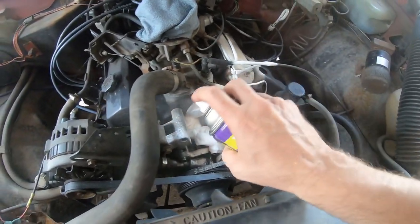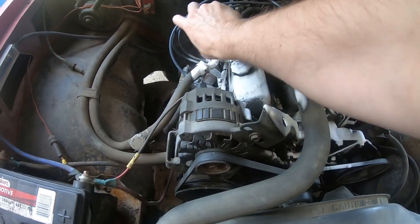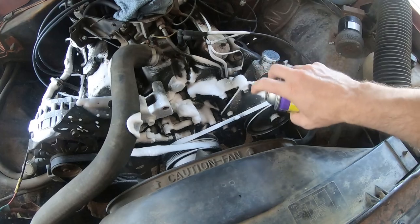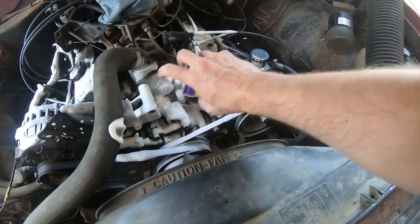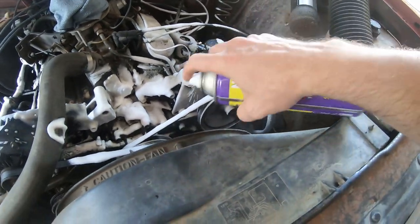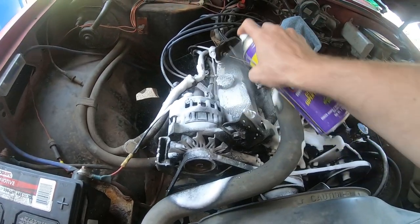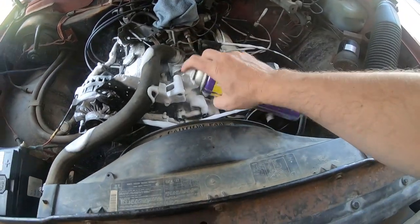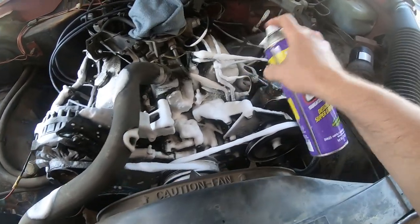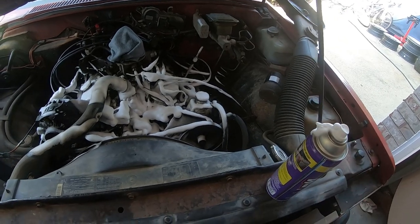As I was blowing everything off, all the flat black paint was just flying off of everything. Those are chrome valve covers and somebody just came in with a rattle can and went nuts with flat black paint. We'll let that degreaser cook for a while while we clean up some other stuff.